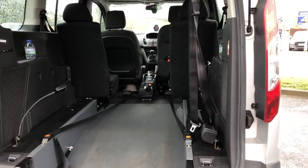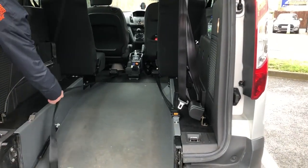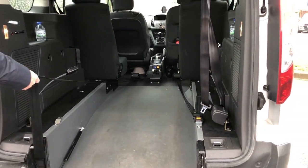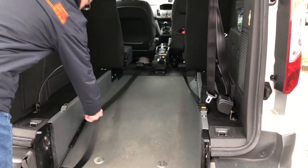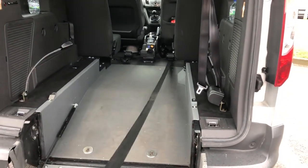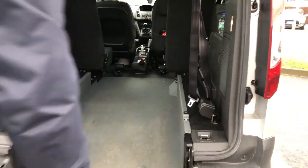Switch that on, pull that strap in. Leave it inside, all the way — leave it, it will go all the way. Then pull both things and strap it here.